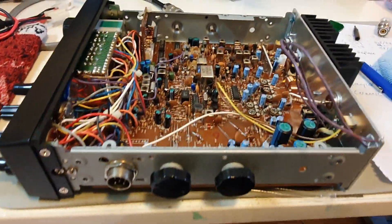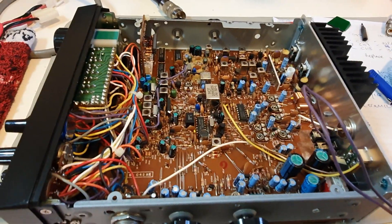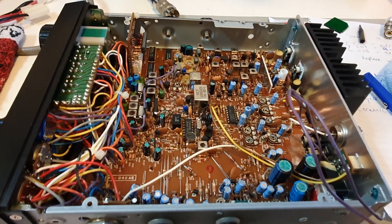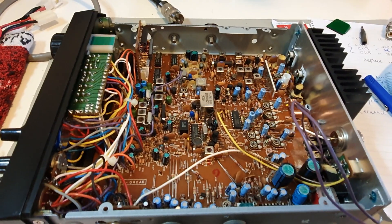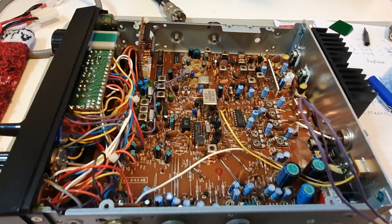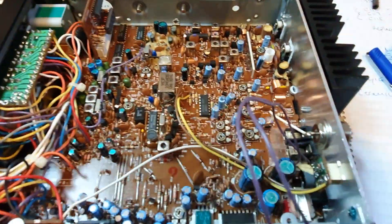What we're going to do today is the Uniden service manual update which is improving the SSB AGC. Now apparently, this is what Uniden say, the time constraints were changed from prior to Uniden's AGC circuits. The result is extreme audio distortion on very strong received SSB signals, and this radio is actually having that problem.